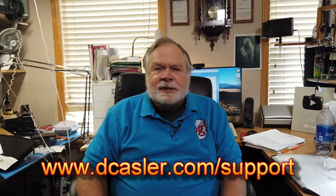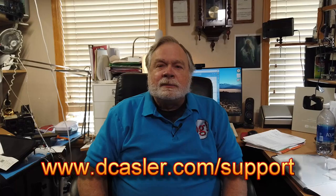If you'd like to help support this program financially, you may do so by going to www.dkassler.com/support. Please subscribe, check out Patreon, and like the video. And until we next meet, 73.